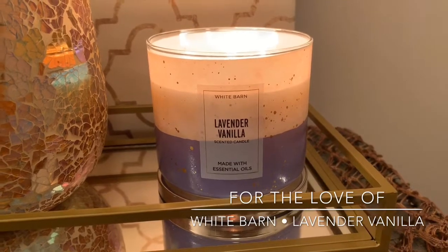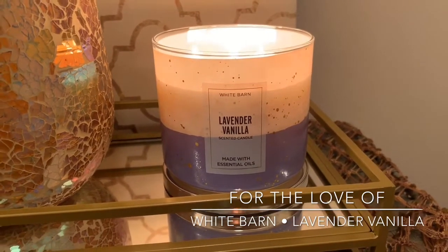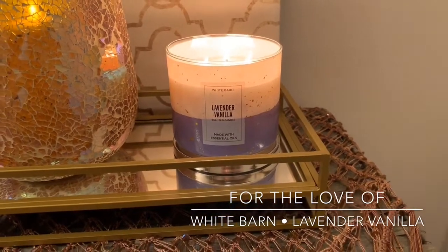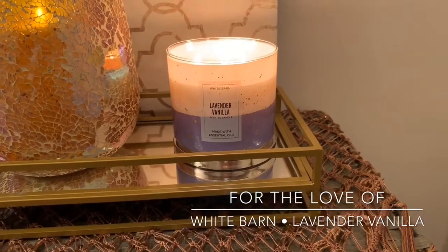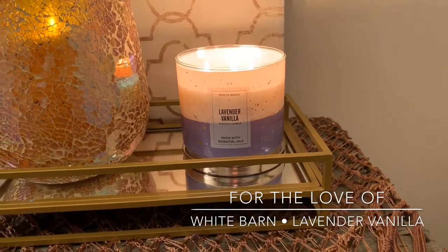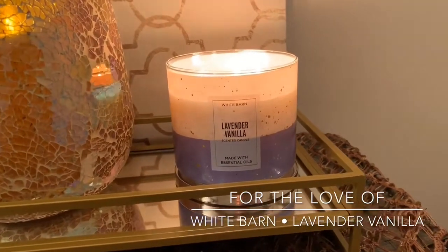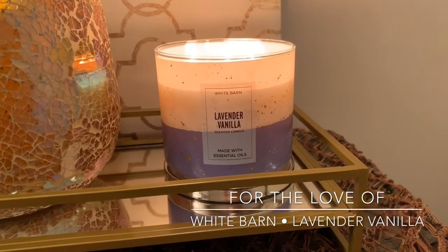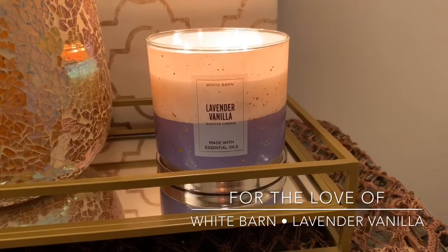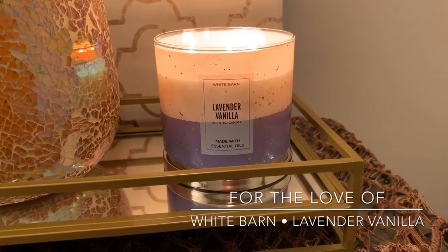If you guys are interested, I can pin a follow-up review or do an Instagram review. I just wanted to get this out to you guys because I know a lot of you are starting to stock up on your spring fragrances. Lavender vanilla is kind of a straightforward, non-seasonal scent — you can burn it any time of the year — but since I'm going to be burning it in the coming month, I figured I'd do a review.